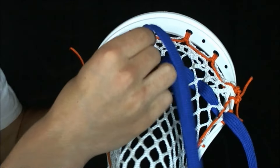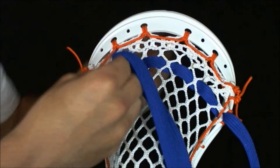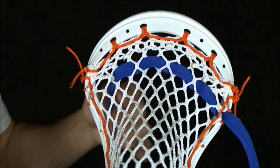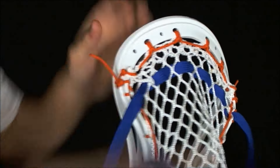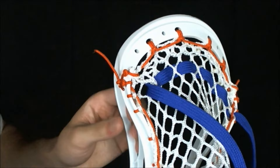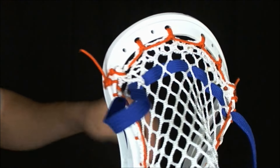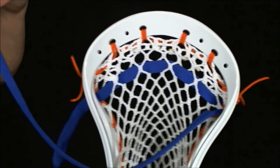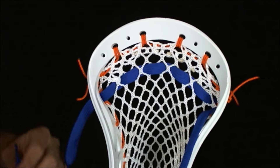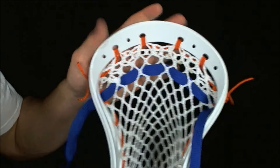It's very important that you don't skip one on the weave and go in and out of every one, because if you do your shooting string will be uneven and make your stick throw unevenly. Continue all the way across going up from the back of the head and then down from the top. Once you get to the end, make sure you put that string down between the sidewall string and the actual head so that it anchors it. Now you've got it going one way across and you want to bring it back and weave it.